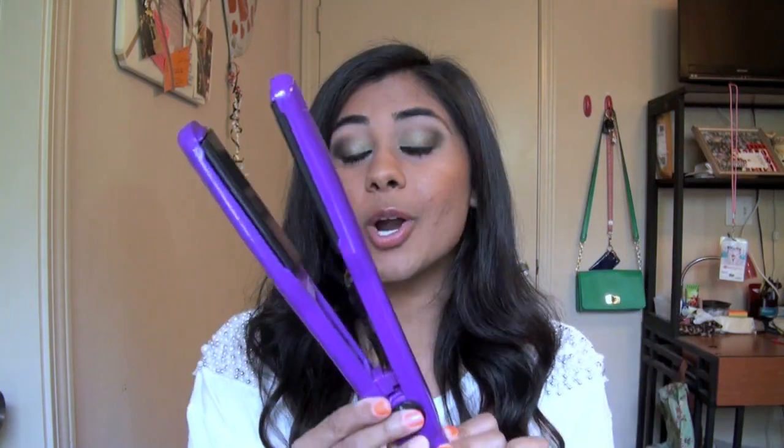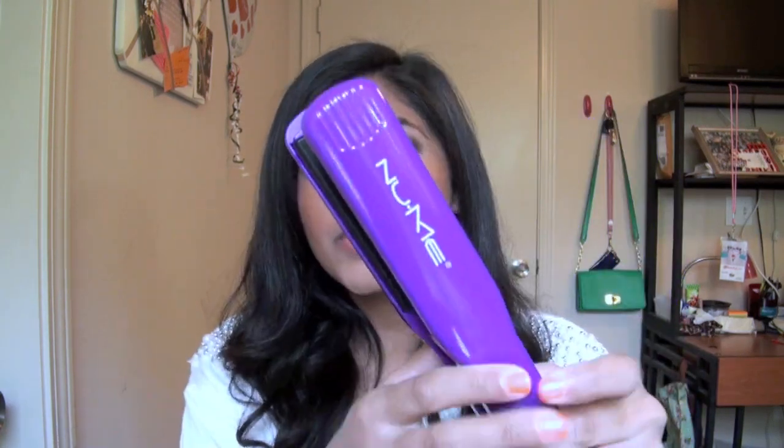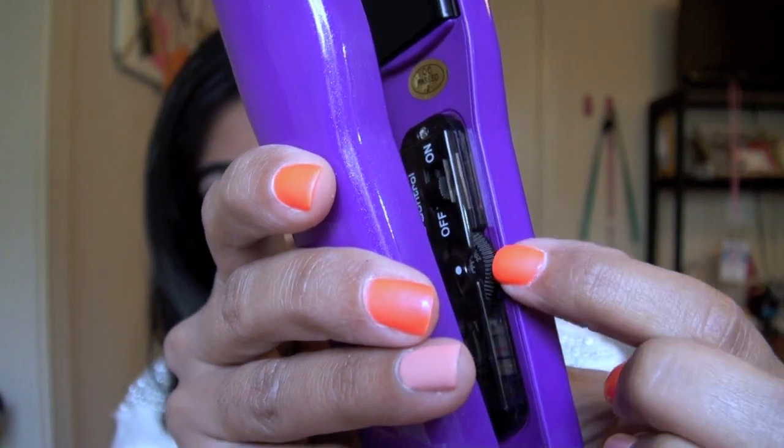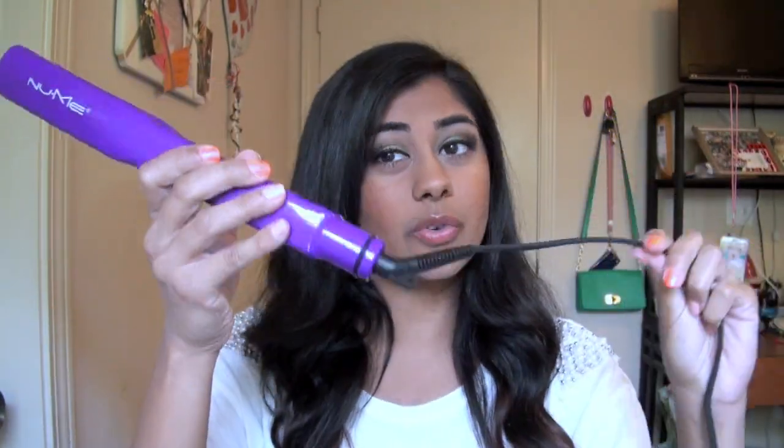The last NuMe heat styling tool is the Couture purple flat iron. The second I opened it I have to say it was love at first sight — it's the most beautiful purple I've ever seen and it's got little sparkles in it. This flat iron is a one-and-one-third inch flat iron with ceramic plates. You can control the temperature from 140 degrees Fahrenheit to 410 degrees Fahrenheit. It also has the swivel cord. The website claims it heats up in 6 to 10 seconds, but I'm not sure that's completely accurate — at 410 degrees it takes about 30 seconds to a minute.